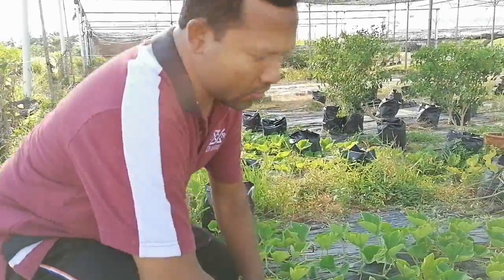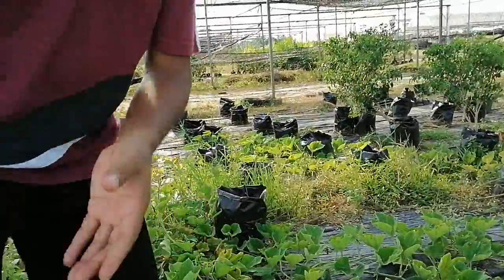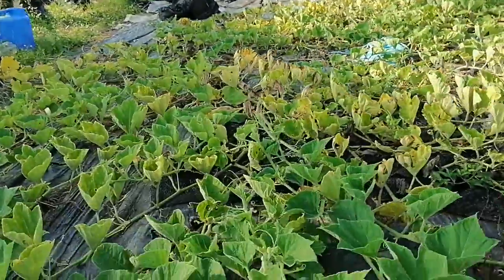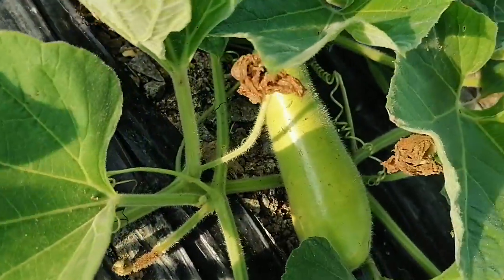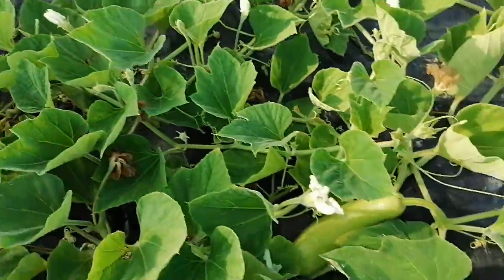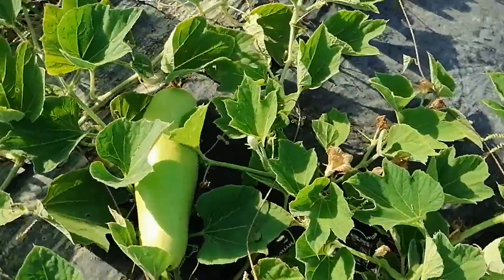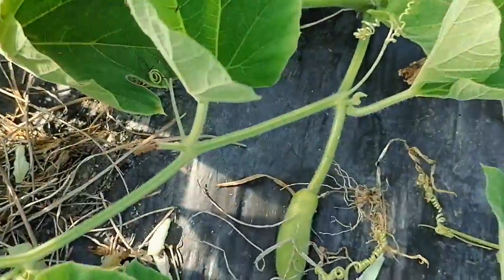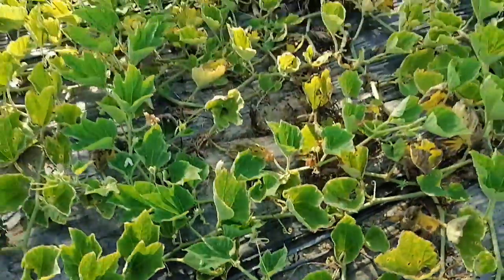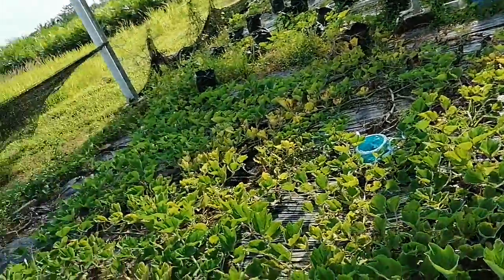From my own farm, you can see this single plant has several small fruits developing and also a large fruit that I am going to harvest today. There are many others at different stages — small ones, newer ones just opening. From this single plant, I have already harvested about 50 fruits and it is still continuously growing.